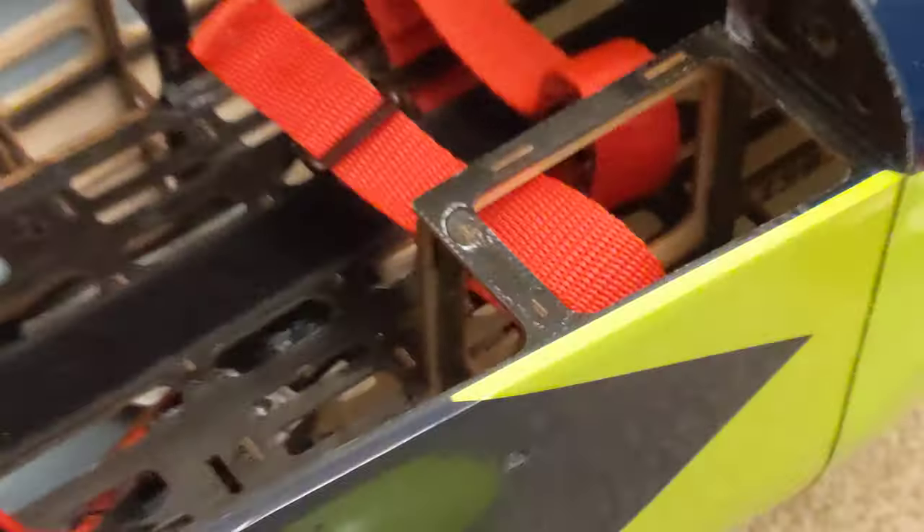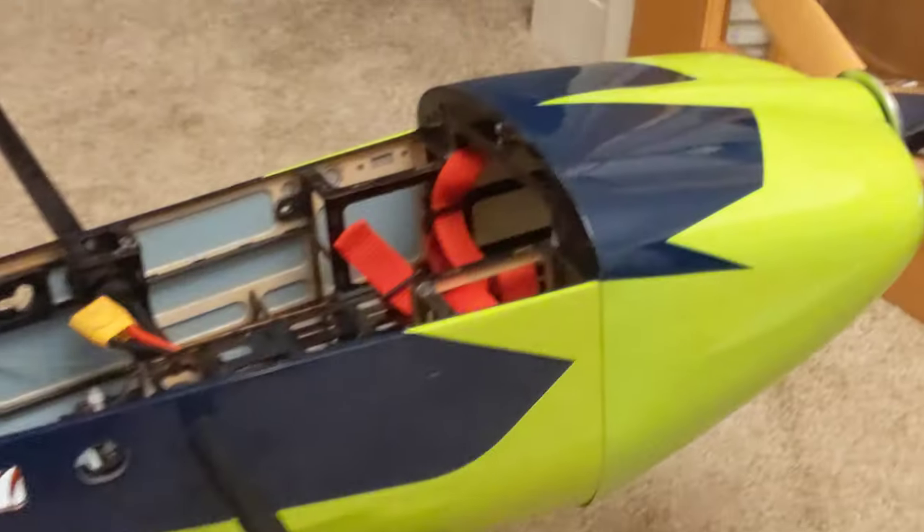After the maiden — literally two flights after — I did a crankshaft. For those who don't know, a crankshaft is an end-over-end maneuver, extremely violent, puts a lot of pressure on the motor box. The motor box didn't take it — the motor actually ripped out. That's the motor box inside — it's an extension motor box. Pilot allows for a petrol engine or electric motor, but the little extension motor box is crap — it's glued together with PVA, it's weak, very thin wood, and it needs reinforcing desperately.